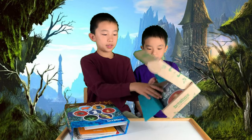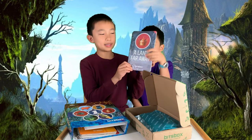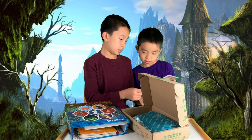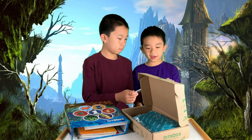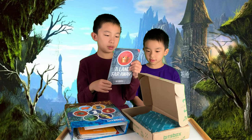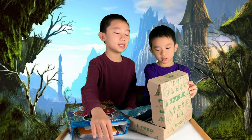The first thing we see is a theme called 'A Land Far, Far Away.' This is the theme for this month's BitsBox. Maybe it's fairytales, or kingdoms — there's a crown. Land far, far away. Maybe foreign lands?